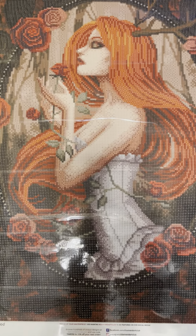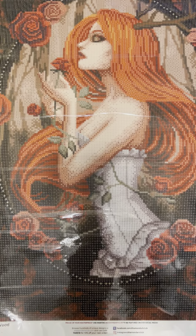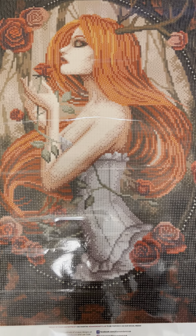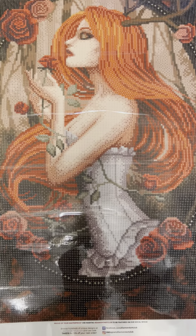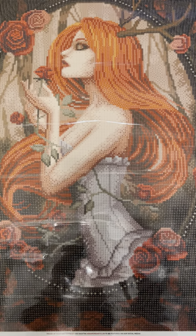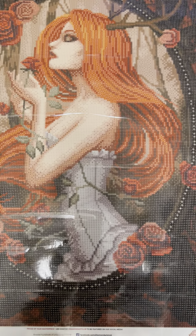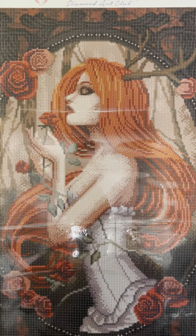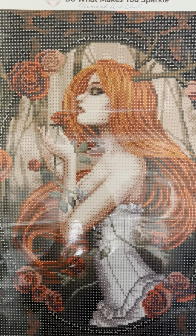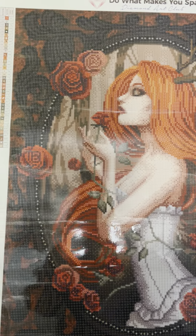I just wanted to do a quick video and go over the Wildwood Canvas from Diamond Art Club by artist Ina Morte. I think that's how you say her name. If it's not, I'm really sorry. I don't mean to be ignorant and mispronounce it. I did listen to how to say it, but I struggle anyway with my thick accent.